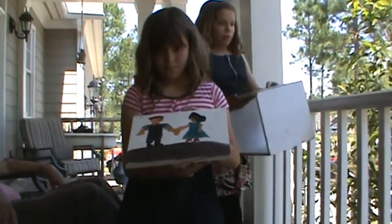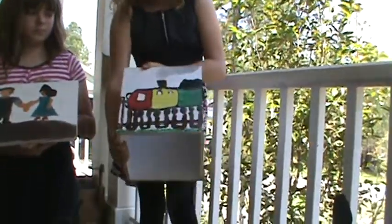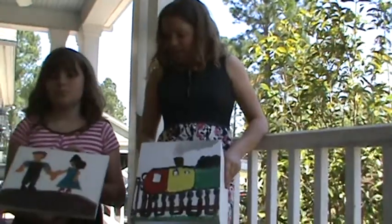What'd you paint? This is Allie's. Wait, wait — turn yours around. Oh, you did a train! Be careful not to wear the paint now. I know. Alright, there's the train. That's cool.